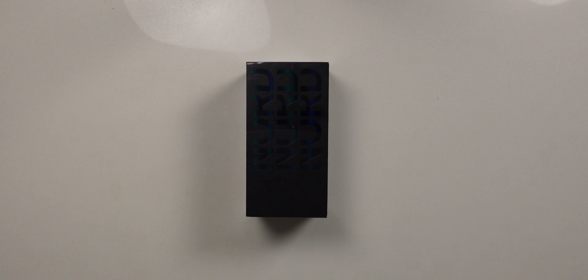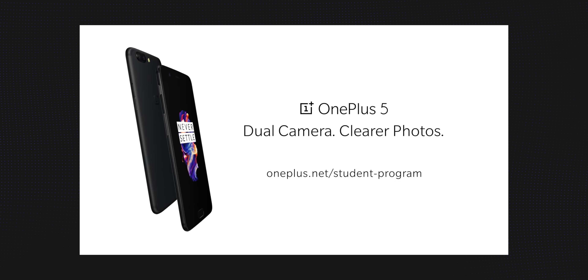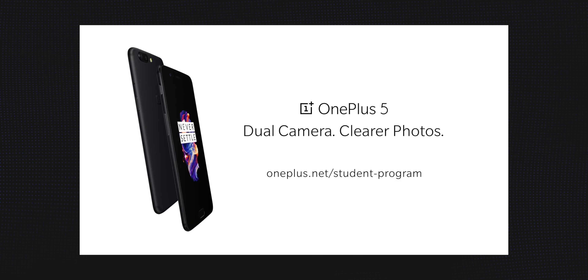So this phone is called the OnePlus Nord CE2. I've been somewhat familiar with OnePlus phones over the past decade or so — they are known for making great budget phones, so we're going to go ahead and take a look and see if that still holds up today.